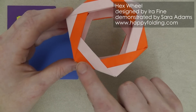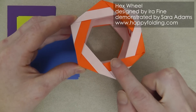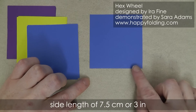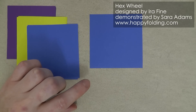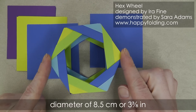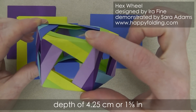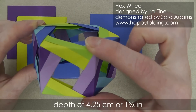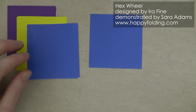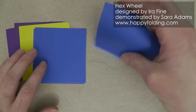Just be sure that the front and the reverse of the paper have different colors if you want this color change effect. My squares have a side length of 7.5 cm or 3 inches, and the hex wheel then has a diameter of about 8.5 cm or 3 and 3/8 inches and a depth of about 4.25 cm or 1 and 5/8 inches. Let's get started — we're first going to fold all 18 sheets into the same base module and then finish them off differently.